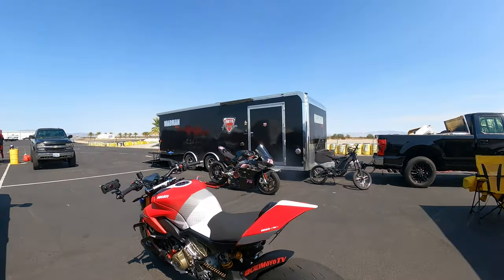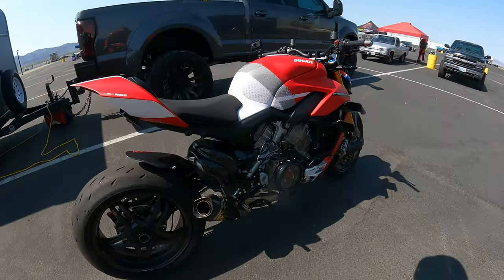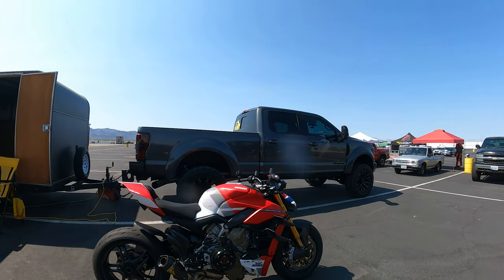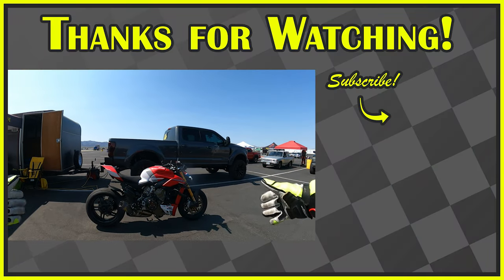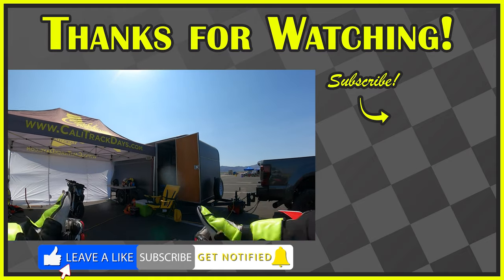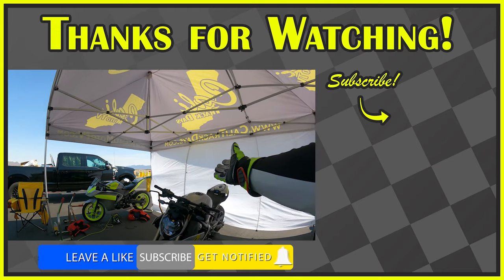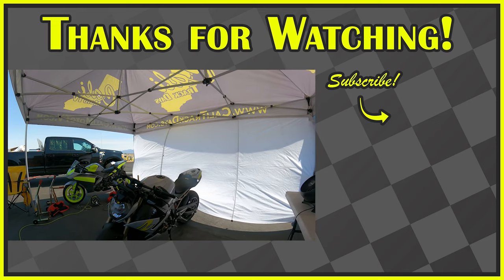I hope you guys enjoyed the ride here on the Streetfighter V4S. I thought I fixed the boot issue, but I just ruined another set of boots with the aero exhaust. But thank you guys for sticking around for the Streetfighter V4S — a couple new things. Make sure you guys do the normal: hit the subscribe button, smash the like button, and ring that bell notification. Bell notification is going to give you future notifications. Up next: the BMW S1000 single R. Stay tuned and we'll see you guys next video. Bye guys.